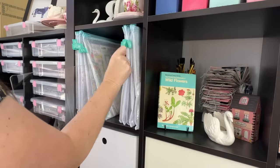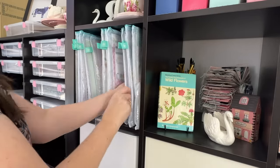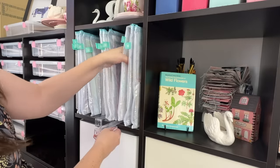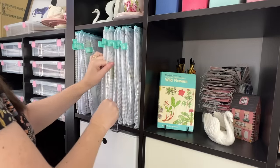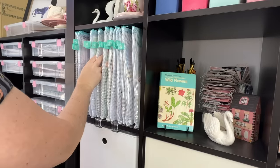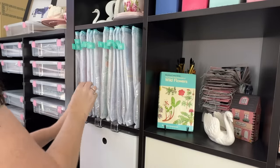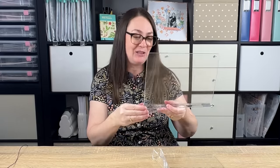They are super easy to set up. You just slide them onto your bookshelf into position, and there is a little piece of felt at the bottom to help protect the bookshelf itself. These are a fabulous way to separate out your pattern papers and cardstock, and I love that they're clear because even if you're separating decorative items or other boxes, you can still see through them.